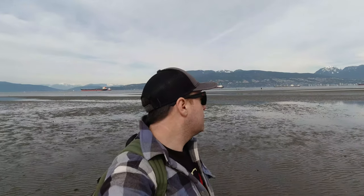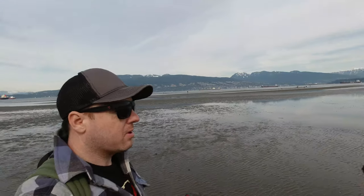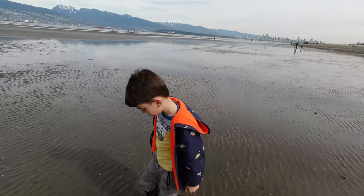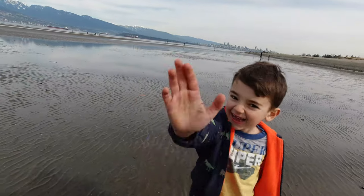Hey guys, it's Jesse here from BC Fishing Journal. We are at Spanish Banks at a two and a half meter tide — not low tide, but it's got a little bit of exposure as you can see. We're gonna try and do some ghost shrimping. Usually I would come here at a much lower tide like a one-point-something, but we're out here with the boys. Here's my oldest son Asher, and I'm gonna show you how to do ghost shrimping.